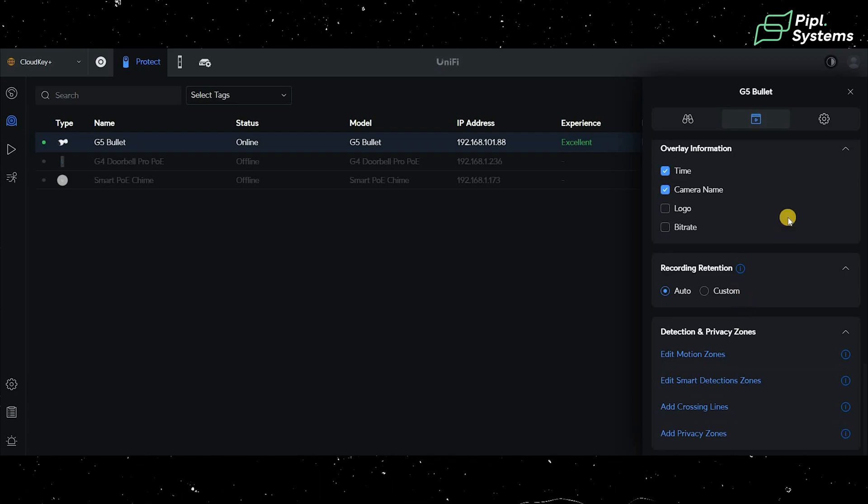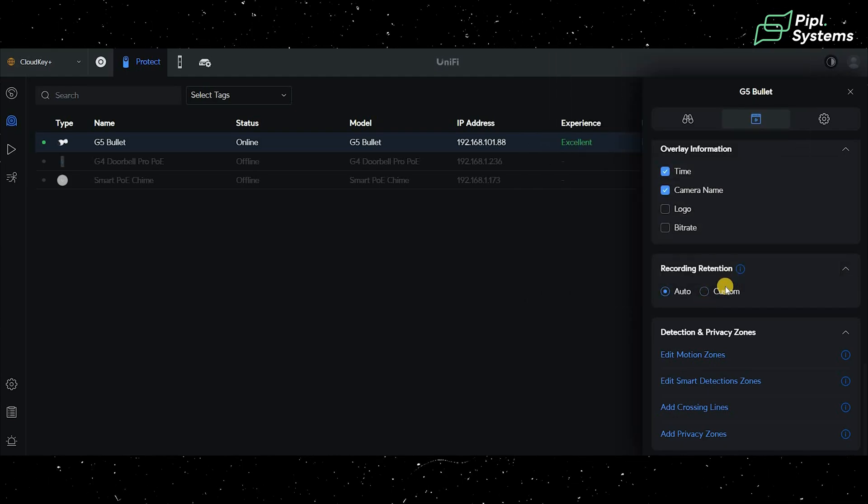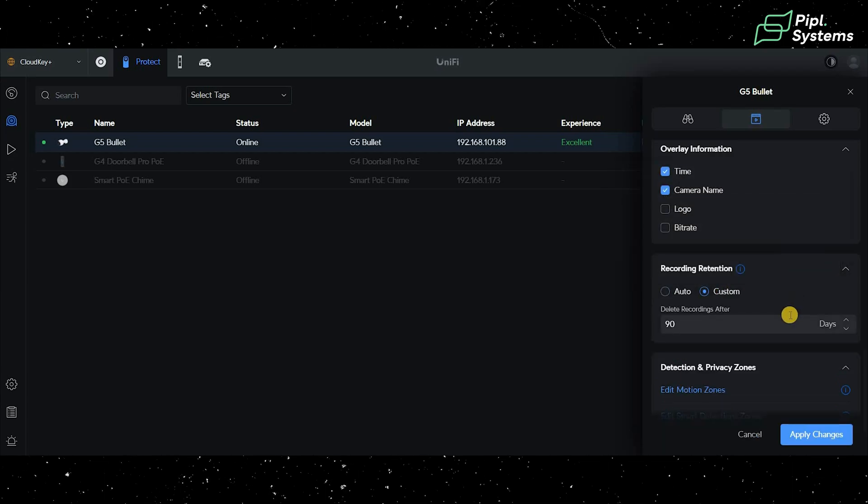An important feature under recording mode is recording retention. For the Cloud Key Plus, which goes up to 5 terabytes, you can customize auto-deletion so storage doesn't fill up on its own. For example, you can set it to erase footage after 90 days automatically. This maximizes efficiency, and since the G5 Bullet has modest resolution it doesn't consume much storage, making it ideal for small to medium systems.